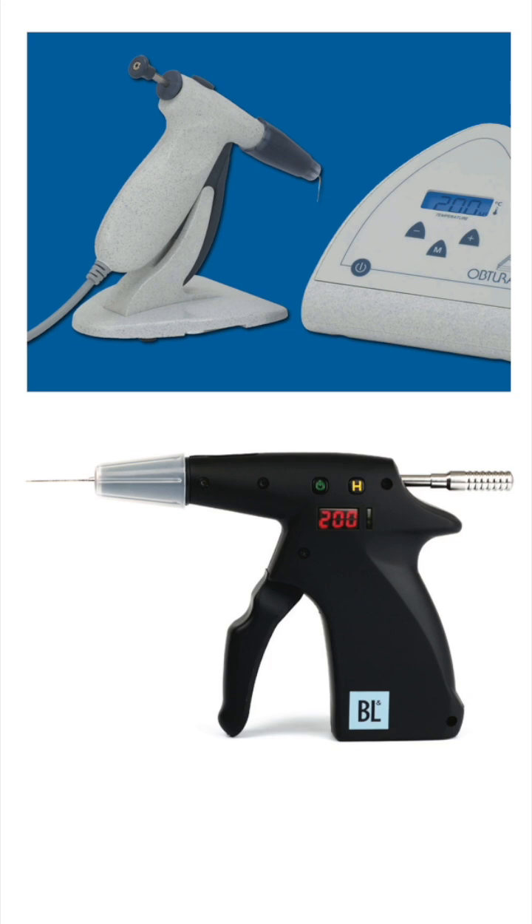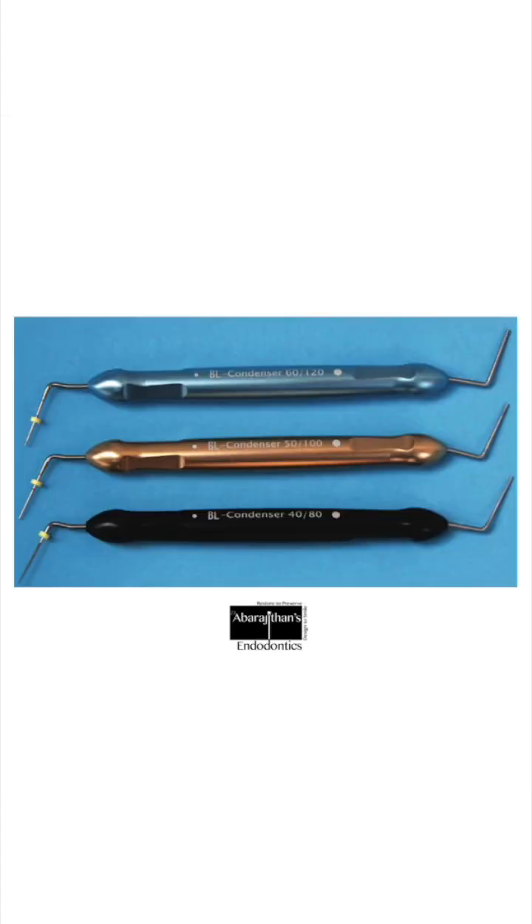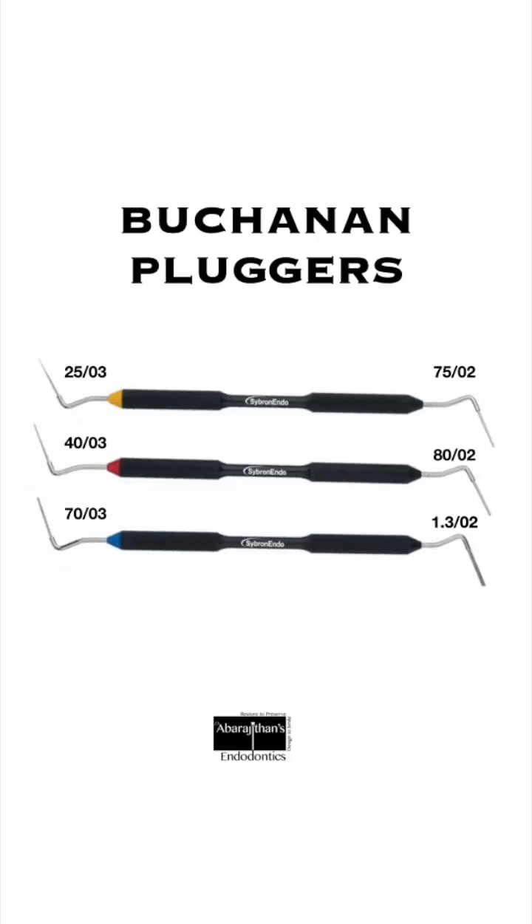To do this technique we need the down-pack unit, or the colloquially used term is the obturation gun, with which you can inject molten gutta-percha into the canal. We also need a good set of hand pluggers, preferably nickel titanium. I use these Buchanan pluggers, which are available in three sizes and come with a nickel titanium tip.